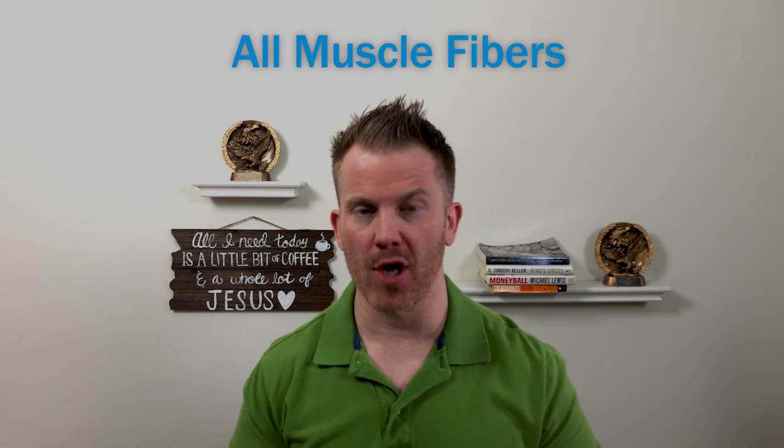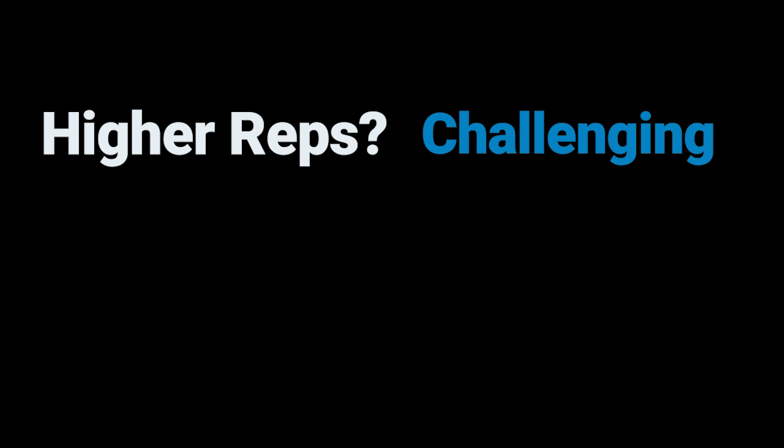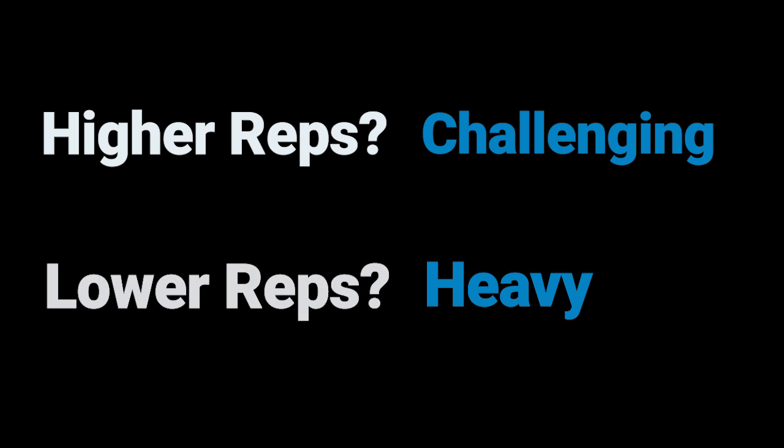Interestingly, on a really heavy set of like three at an RPE of eight, that set recruits all your muscle fibers right from the very beginning. So if our goal is to maximize our time and put our bodies into muscle-building mode while we're in the gym, we've got to routinely be tapping into fast twitch muscle training.